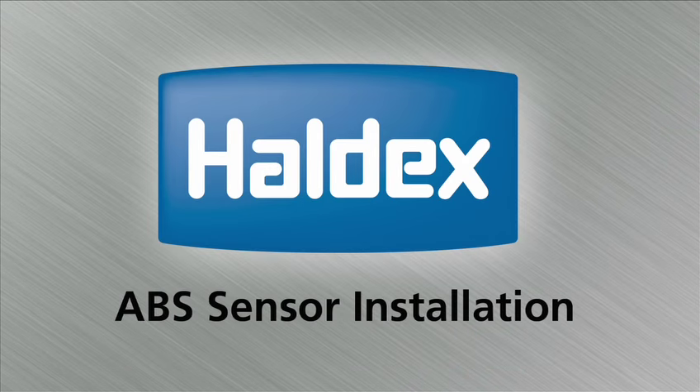The following video is designed to help give you some basic techniques on how to install Haldex ABS wheel speed sensors.